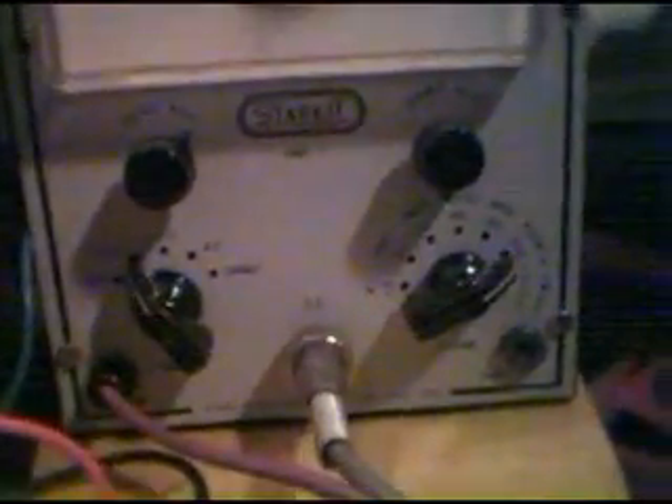I've got this old meter here that's showing 18 volts. This goes up to 300 — it's on the 300 scale. We'll start this up. You can hear the reed switch hitting.